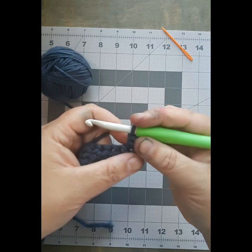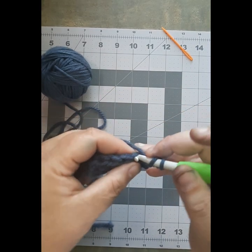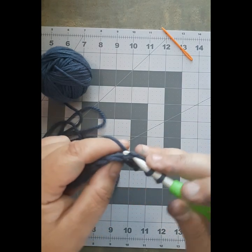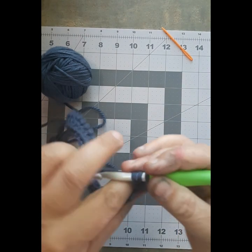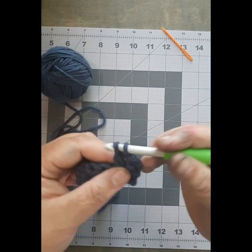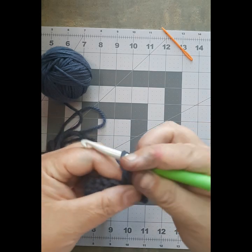New stitch: yarn over, into your stitch, and then you are going to do this again. Yarn over, put it in the stitch, bring your yarn to the front and catch it on your hook, pull it through. Yarn over, pull it through the first two stitches. Yarn over, pull it through the last two stitches.